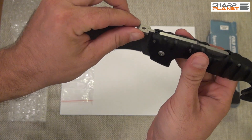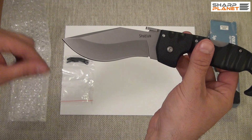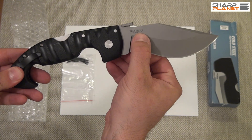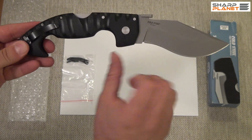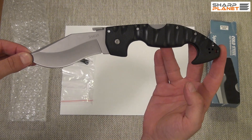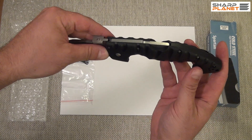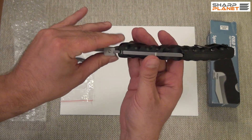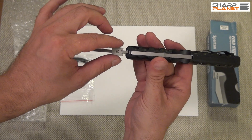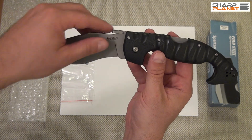It's possible to open the knife with one hand only. It also has a really interesting design of the blade. The knife is made in Taiwan by Cold Steel. It is 26 cm long. The blade itself is 10 cm long and the handle is 16.5 cm long. The blade thickness is 4 mm and it is made out of AUS-8A stainless steel.